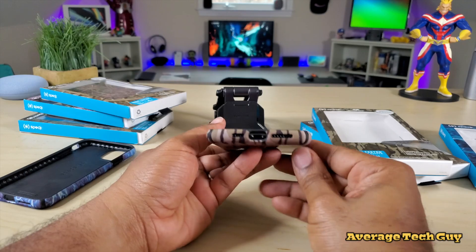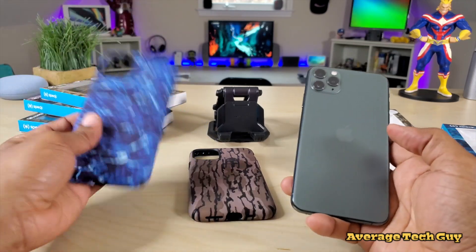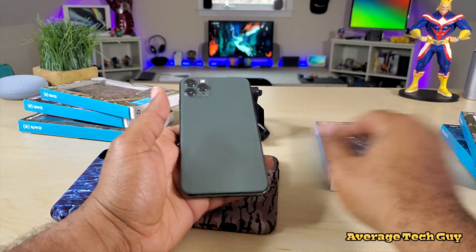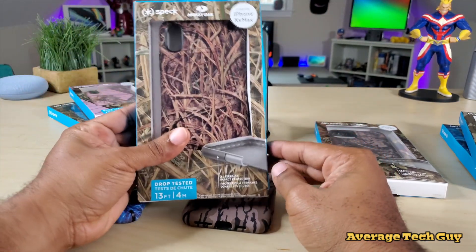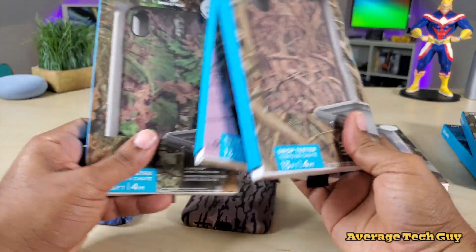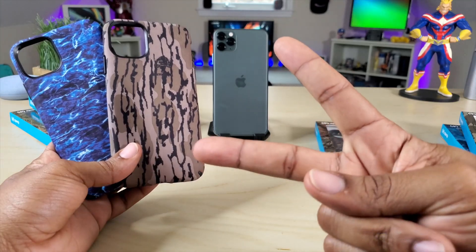You've got your wireless charging and everything is matching up — they look good to me. I'll drop links below so you can check these out for yourself. You've got the water color, the bark, and then the one that looks like leaves. Not to mention they have these for the Xs Max as well, and they've got all types of colors — pink and a bright green. Like I said, I'll drop those links below. Be sure to give me that thumbs up and please subscribe. Average Tech out — peace.